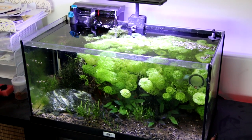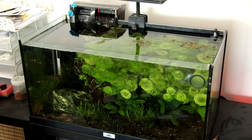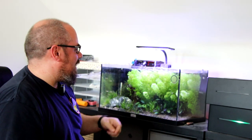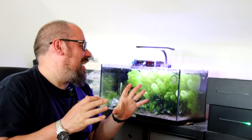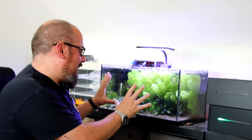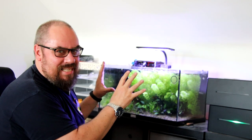Get rid of the lights — we don't need lights on. Most lights these days, modern LEDs, aren't adding that much heat, but we don't need to be adding any heat to an aquarium when it's hot weather. So get rid of the lights, get rid of the lid, shut the curtains, and make sure you've got no natural light beaming in on top of your fish tank, as that's adding to the heating effect.